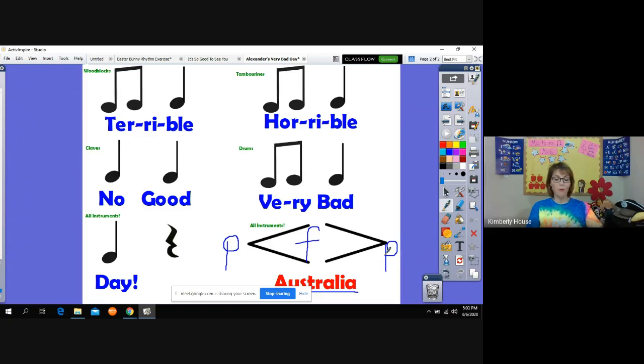Every time you hear the word 'terrible,' you will use the instrument — the can that I call the wood blocks; it's really not a wood block but we're using the best we can. On 'horrible,' we'll use the maracas — remember to hit it in your hands so that we can hear the rhythm. Claves are really just fancy rhythm sticks. 'No good' — okay — 'very bad' will be the drum, and then we'll put it all together on 'day.'